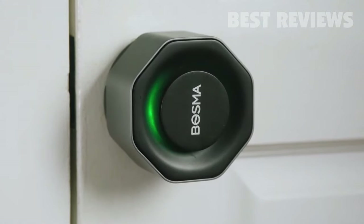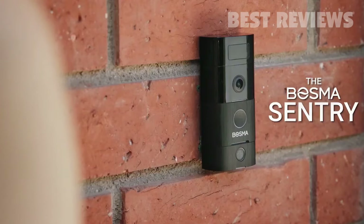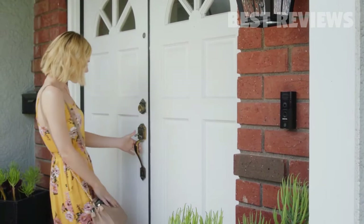Your physical keys will still work fine, but this lock does a whole lot more. Pair it with the Bozma Sentry snap-on fingerprint scanner and you can even unlock your door with the press of a finger, or unlock your door from your phone while you're away.